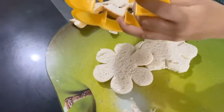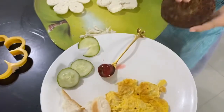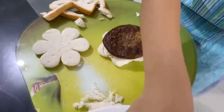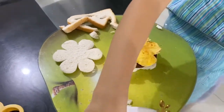And then we put the meat, and then the egg. And then we put the cucumber.